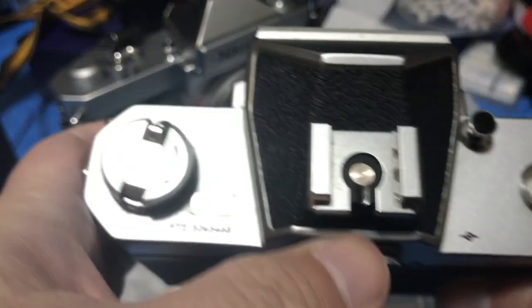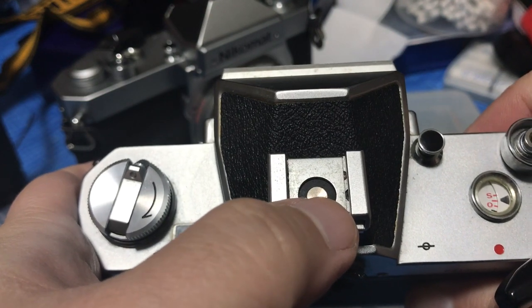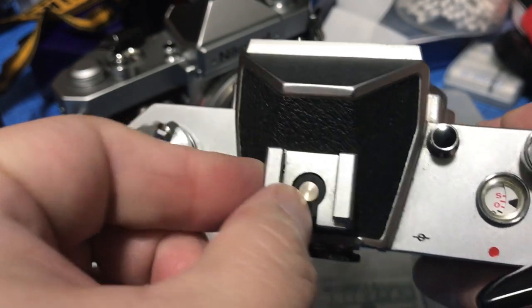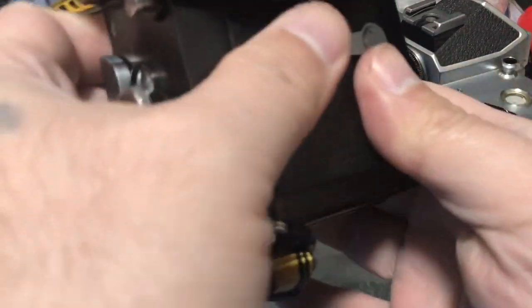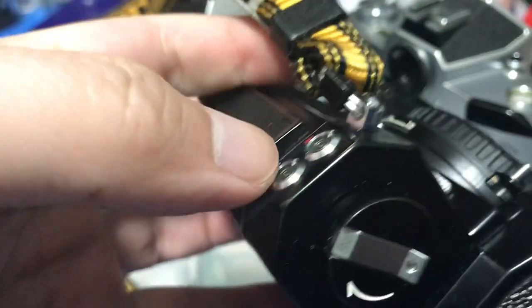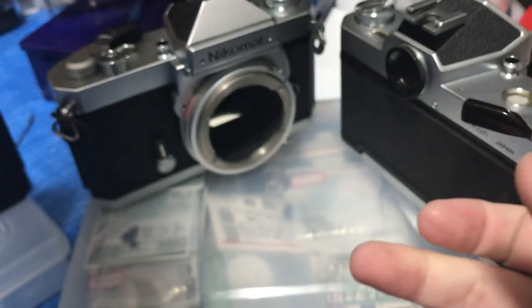Another difference starting from the FT2 is you have an accessory shoe here — it's basically a hot shoe with a sync terminal. The old FTs don't have that, so you sync your flash using these external terminals instead.